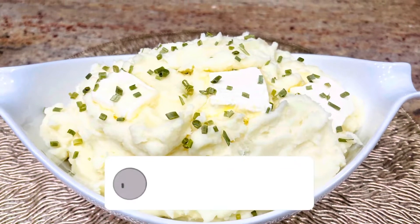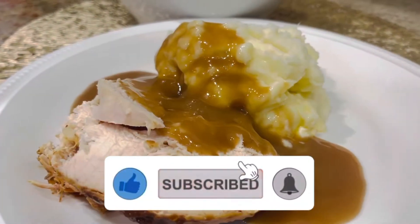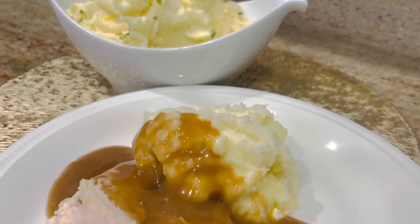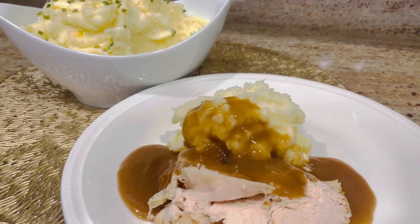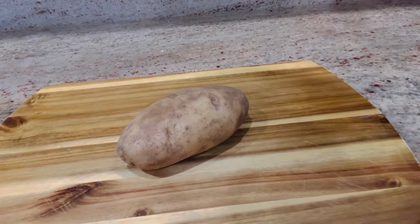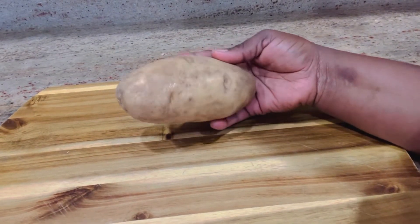I'm going to show you how to make creamy buttery mashed potatoes. Welcome to Lifestyle Chapter by Frida. Garlic mashed potatoes are definitely special for Thanksgiving dinner and it's easy enough to make anytime. I'm going to show you it is so simple, so let's get started.